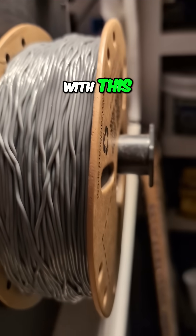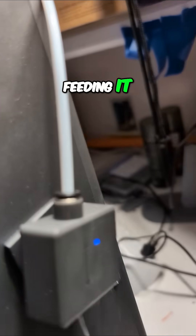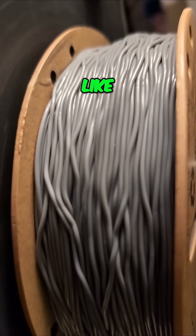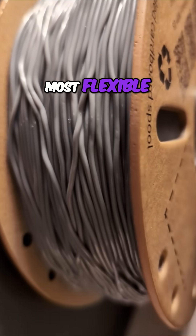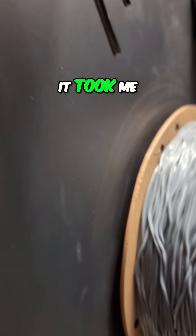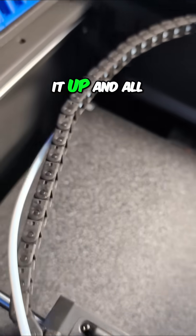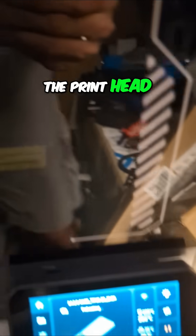This is also the first time printing with this XZNTPU. And I'm telling you, feeding it through the tube here was like pushing a wet noodle. This is the softest, most flexible filament I have ever tried to print with. It took me like five minutes to push it up and all the way around the tube and get it all the way into the printhead.